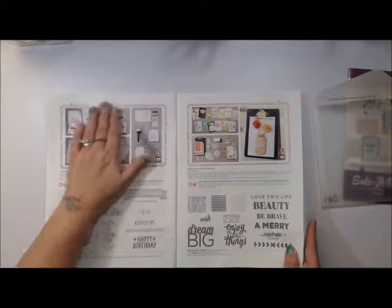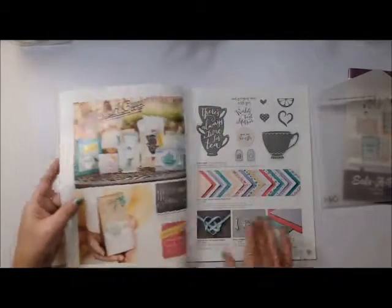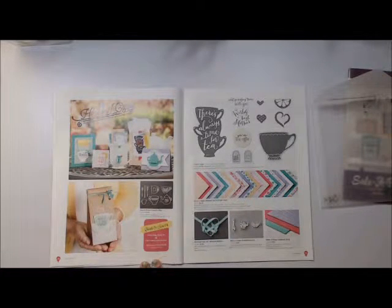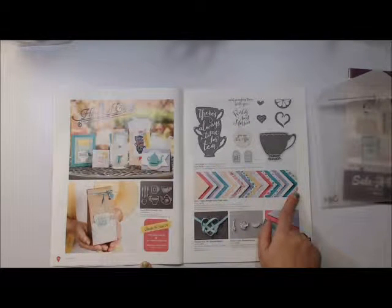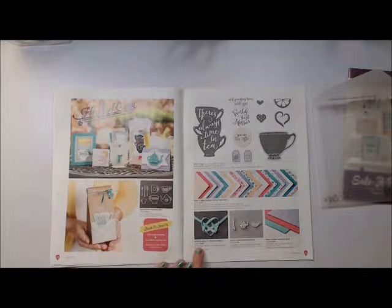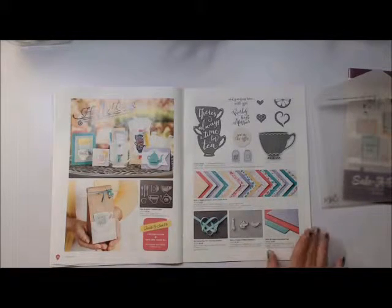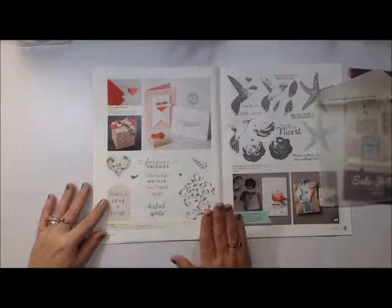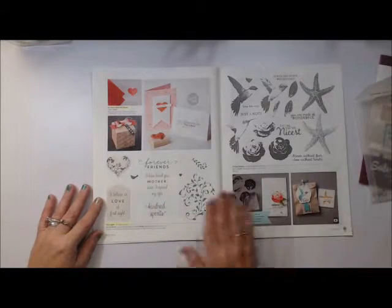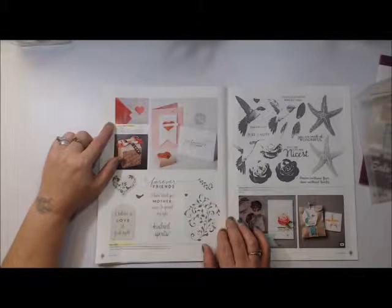I love our catalogs because they give you so many different ideas showing products in use. Another one of my favorites is the Nice Cuppa set, which comes with the Cup and Kettle Framelit set offered as a bundle, along with a coordinating designer series paper which is a six-by-six paper stack with 48 sheets. There's also new Bermuda Bay one-and-one-eighth-inch stitch satin ribbon and some charms. Here's another stamp set for Valentine's Day or Mother's Day with a great sentiment.